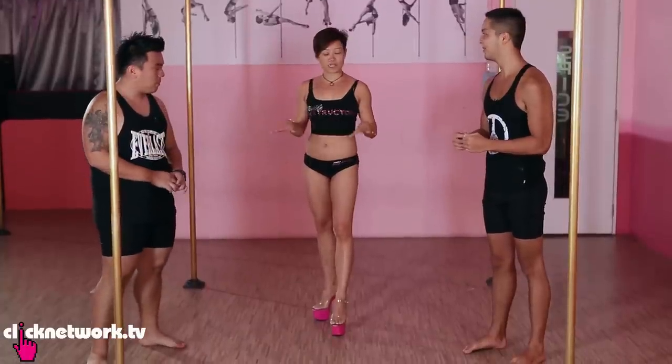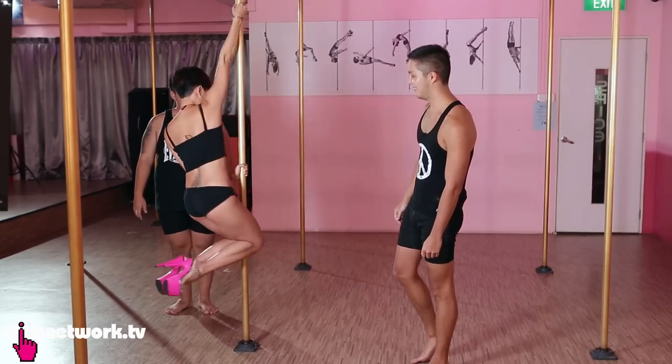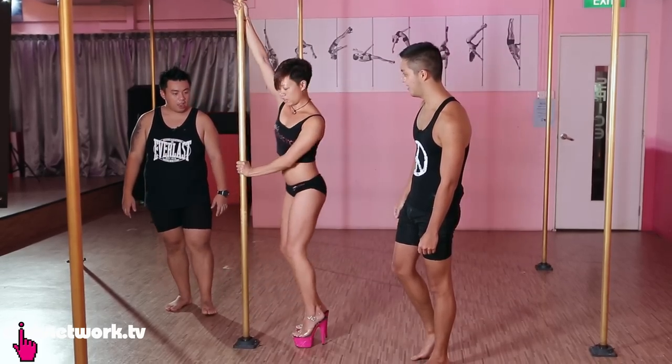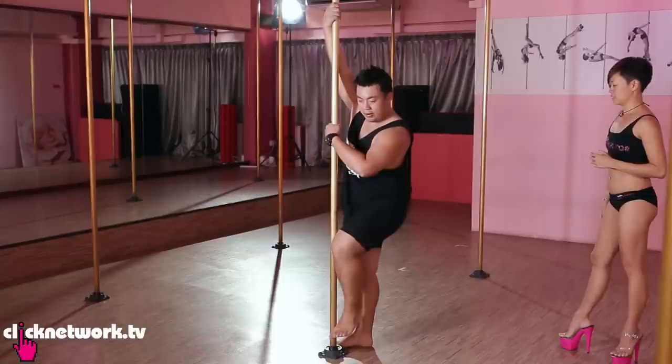Our first trick is a beginner's spin — it's called a knee spin. Keep them together, and when you're ready to come down, just bring your feet down and push away from the pole. Wow! Alright, let's give it a shot. Backstrike, huh?